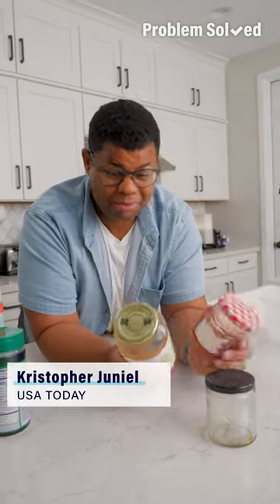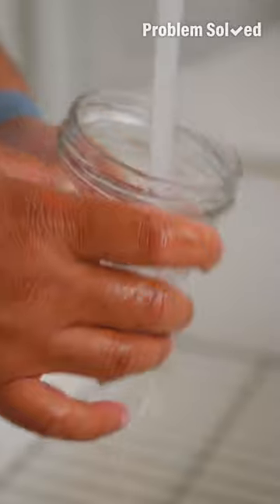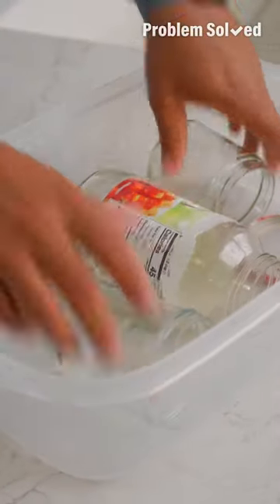Glass jars are great to recycle, but sometimes they're pretty handy to keep. First you want to get rid of any excess food left in there. These are going to take a soak to get rid of those labels and sticky stuff.